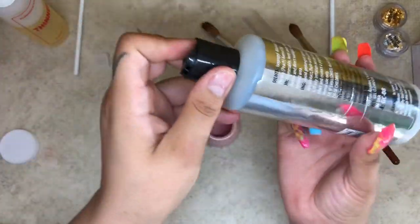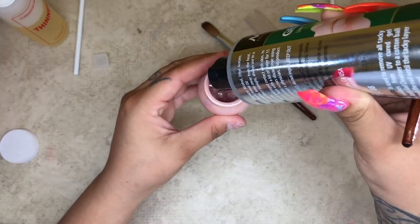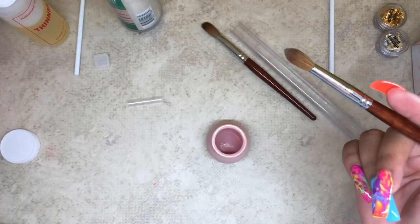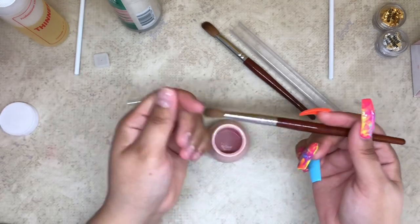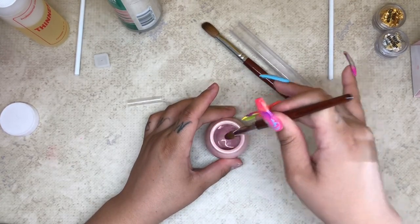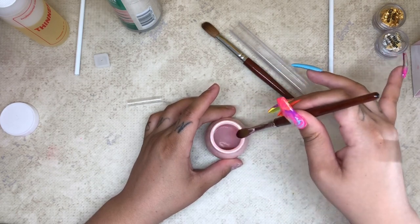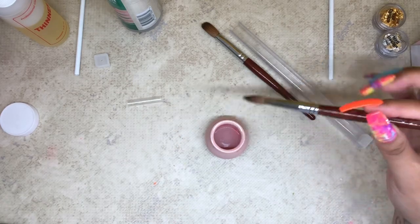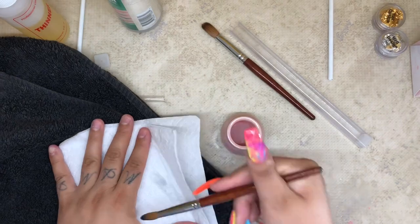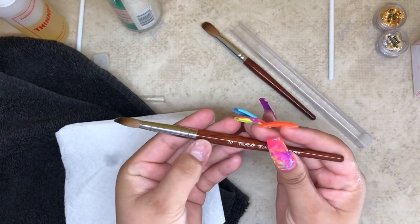After that I use my nail cleanser by Mia Secret. I'll pour some into this little bottle and dip my brush into it. A lot of people use monomer, and I do too, just not today — sometimes I use monomer, but most of the time I'll use my nail cleanser. I'm dipping it in and wiping away the rest of the resin.